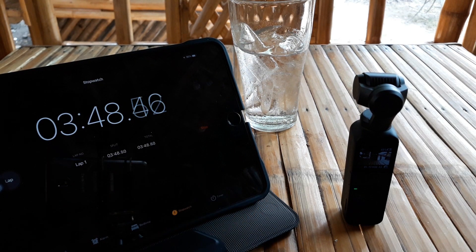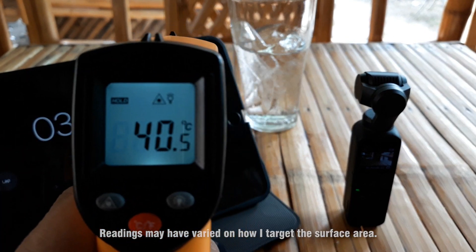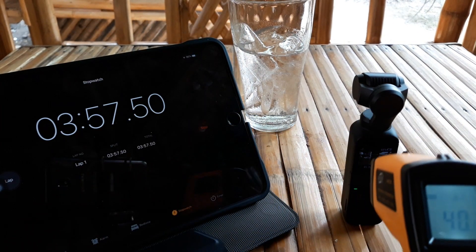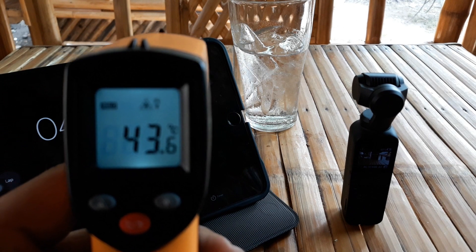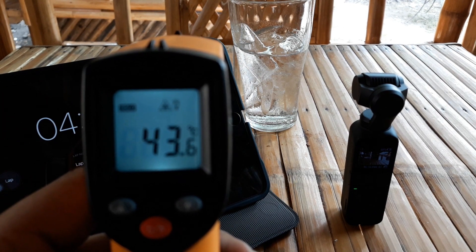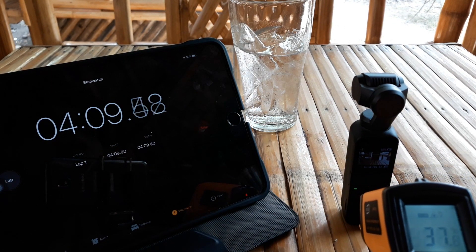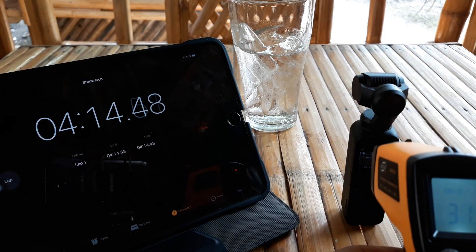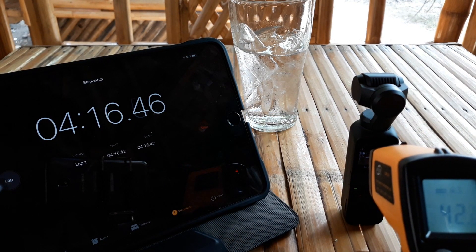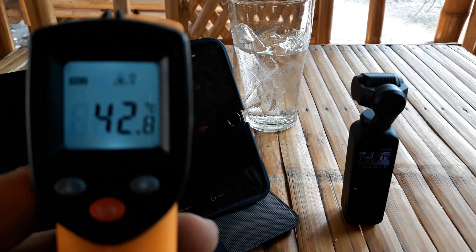So we are now at the 5 minute mark of time-lapse. I'll disregard my stopwatch since it was delayed on starting. I'm taking temperature readings now. It went up — more than 40 degrees Celsius. Upon checking directly on the screen, it already exceeded the operating temperature.